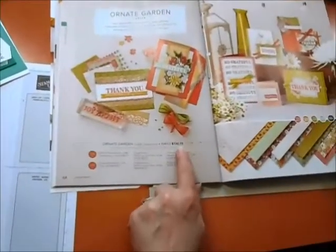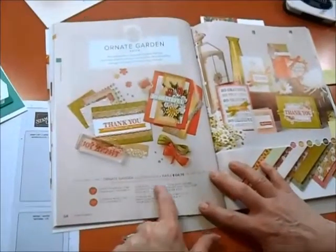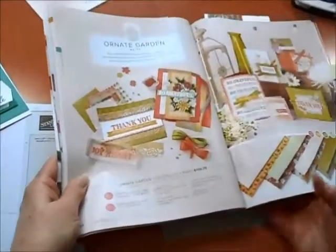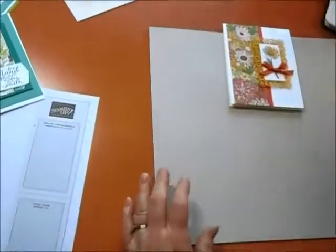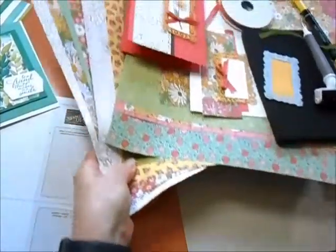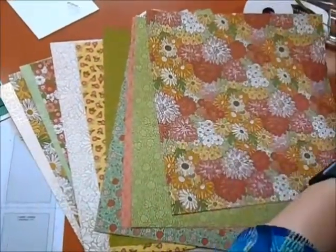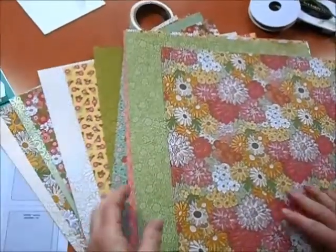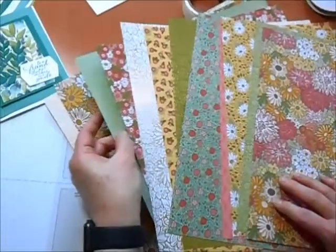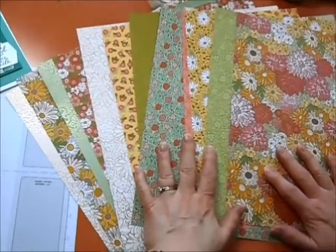Of course you can get all of the stamps, all of the dies, as well as the gorgeous paper combined in a bundle here. I love how they've done that for us. Just a stunning collection. Wait till I show you how beautiful this paper is. Oh goodness, it is so beautiful. Let me get a few pieces off so you can see how gorgeous this is. If you love flowers, wow. Can you see the gold on these? Several of them are embossed with gold, which makes this a specialty set of paper — just absolutely stunning.